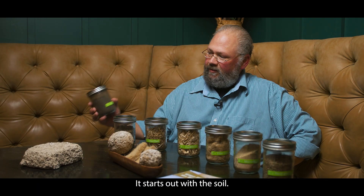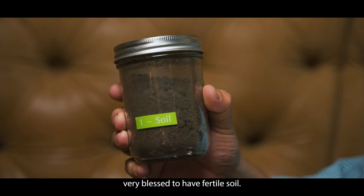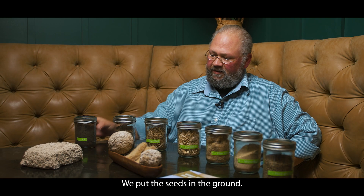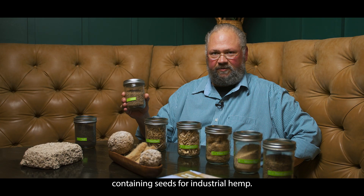It starts out with the soil — black gold in Texas. This is where we're very, very blessed to have fertile soil. We put the seeds in the ground as the second step. These are the 0.3% or less THC containing seeds for industrial hemp.